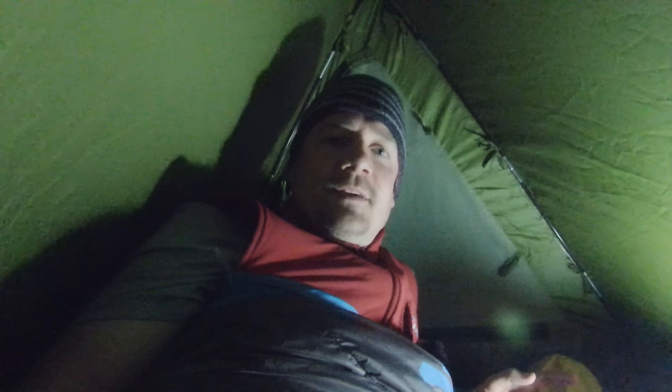I've checked the forecast and they don't give it getting any worse than this — though they didn't give it getting much better either. It's forecast to stay fairly consistent all the way through tomorrow. So I'm hoping it won't get any worse and I'm going to really try my best to get some sleep because I'm absolutely knackered.